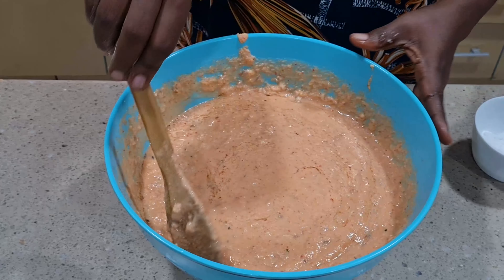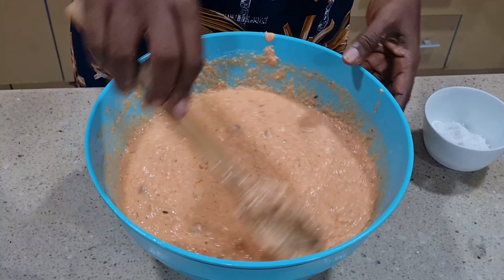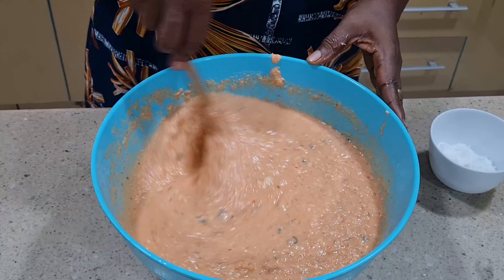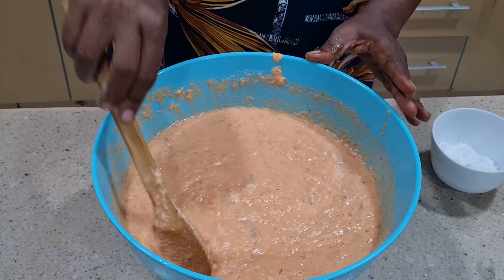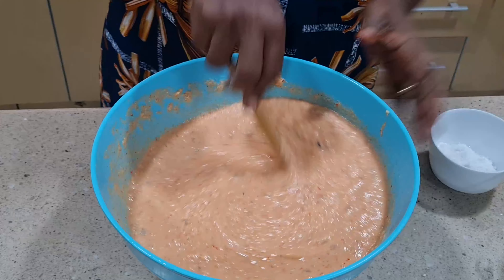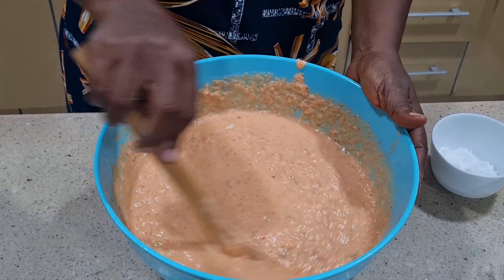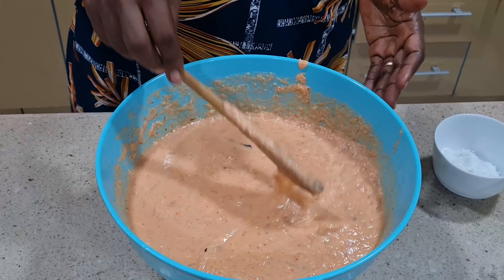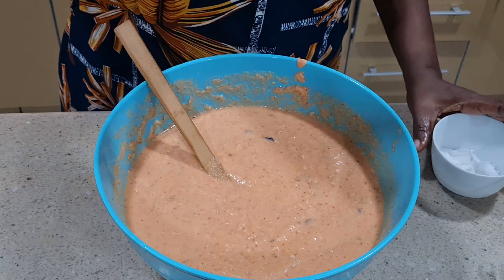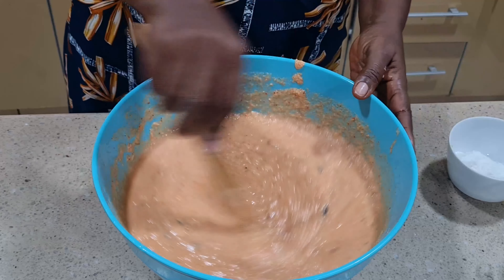The consistency shouldn't be too thick or too watery — if it's watery it cannot hold, and if it's too thick it won't be right. Add some more warm water so that everything can combine very well. You can see what we have here. I'll taste for salt now and adjust. I still need to add some more salt. Every other thing is so perfect.